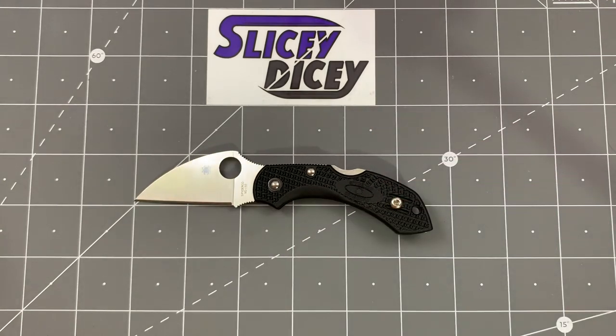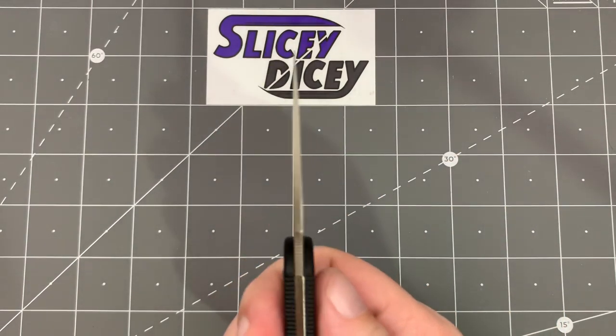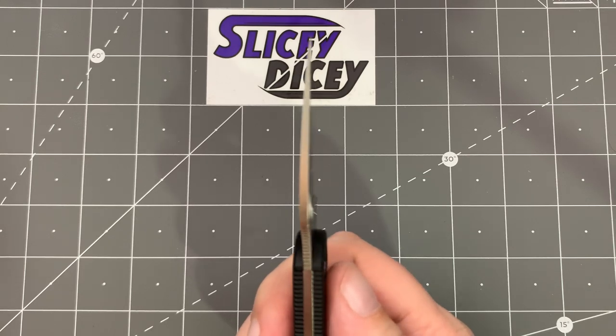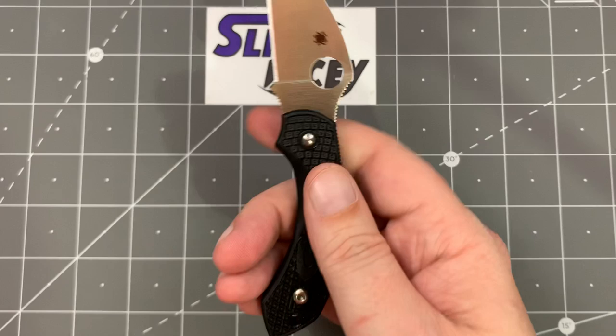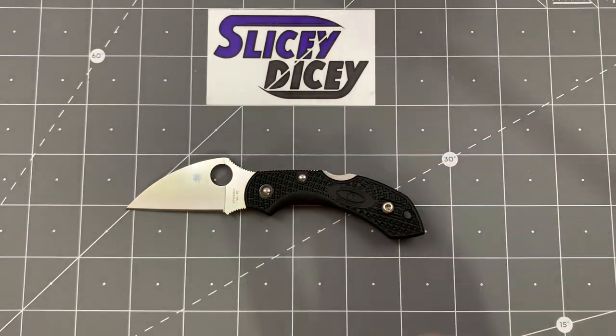As you can see, it's pretty small — these are 1-inch squares. Overall length of 5.6 inches, blade length of 2.3 inches, blade thickness very, very thin at 0.09 inches, handle thickness of 0.36 inches, and super light at just 1.18 ounces according to my scale. So very, very light little knife.